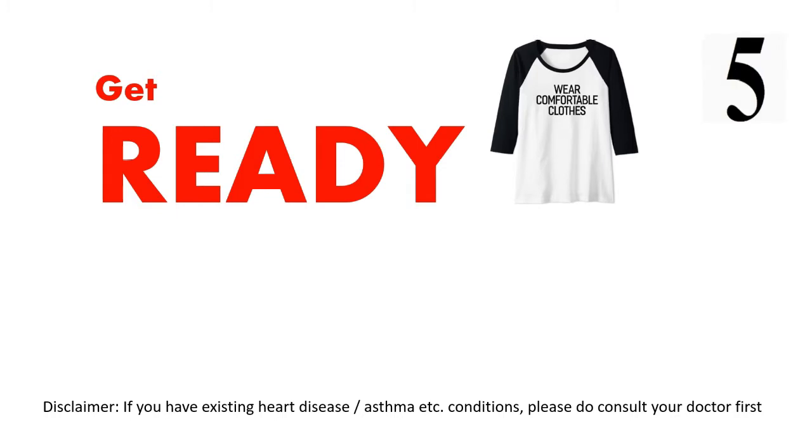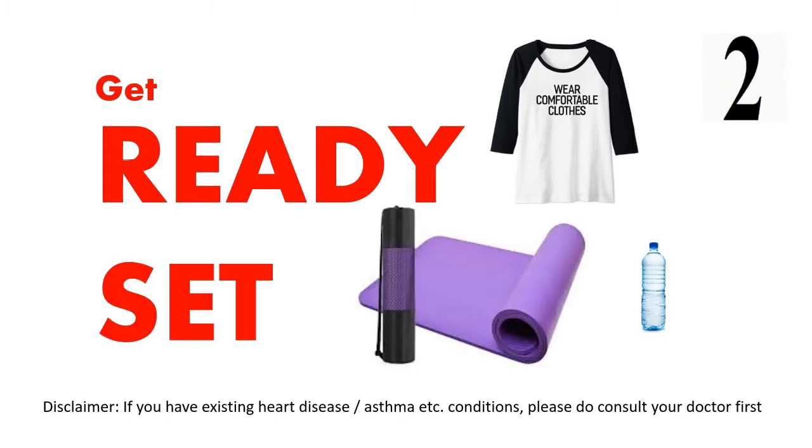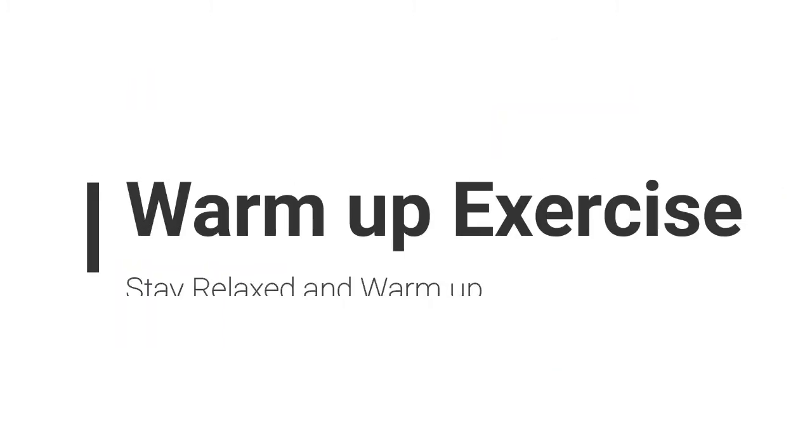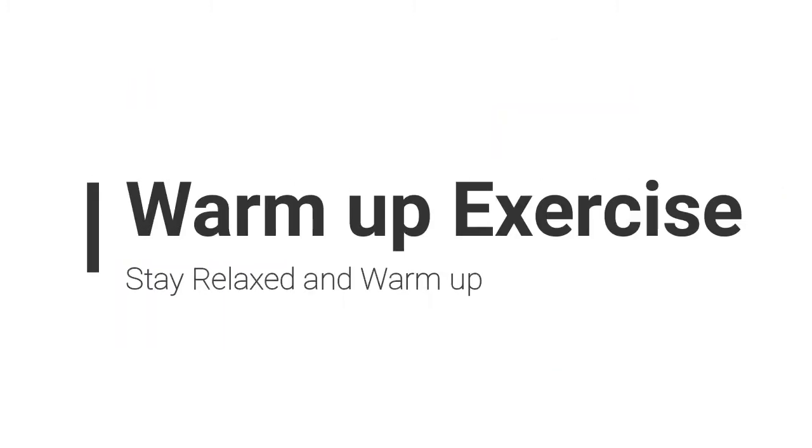Get ready, wear comfortable clothing, and use a yoga mat. Let's get started with the warm-up exercise. Stay relaxed and warm up.